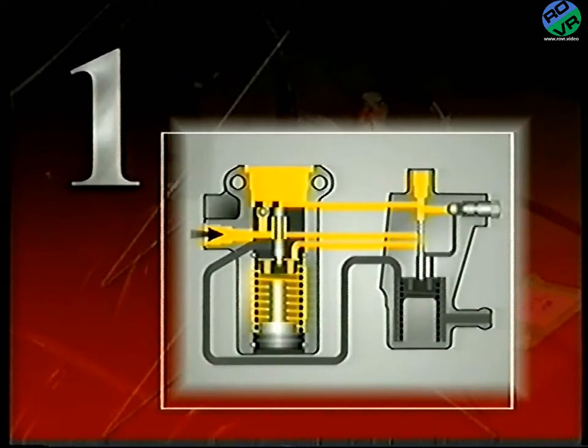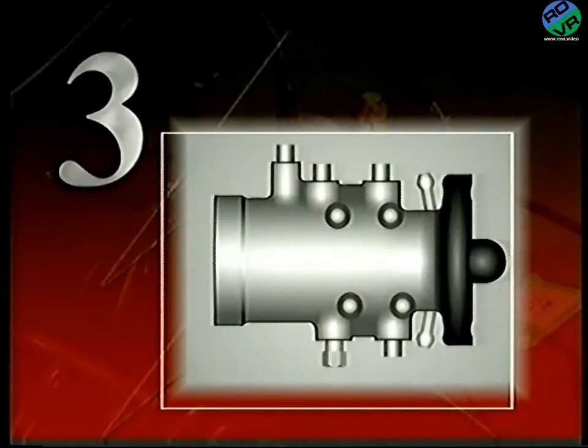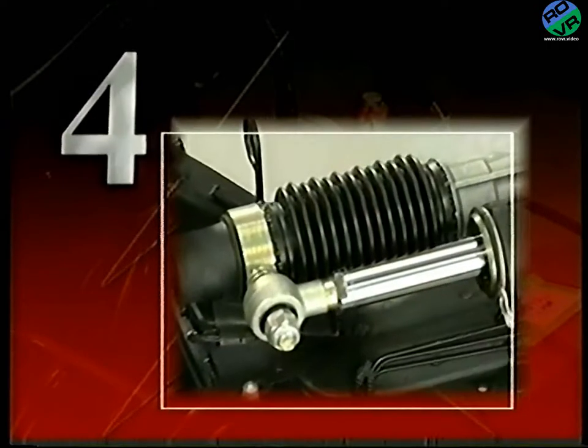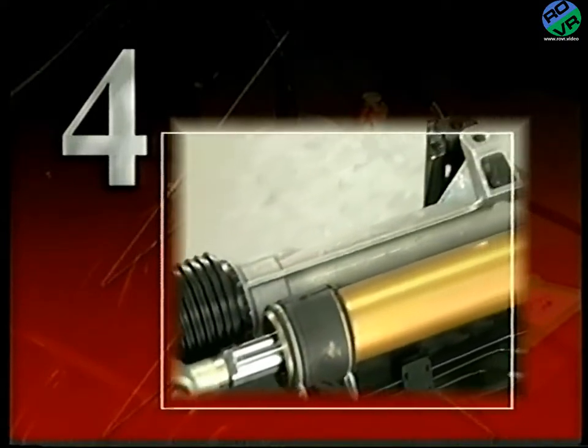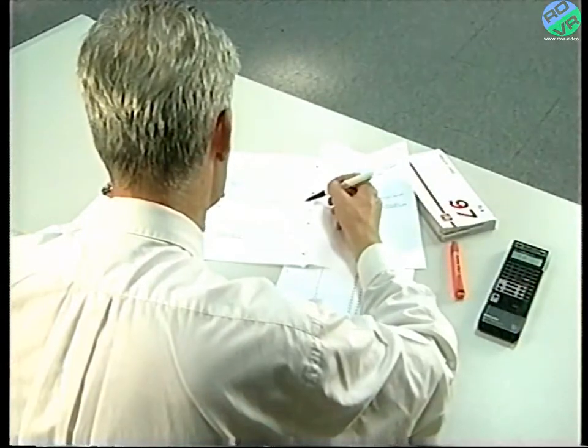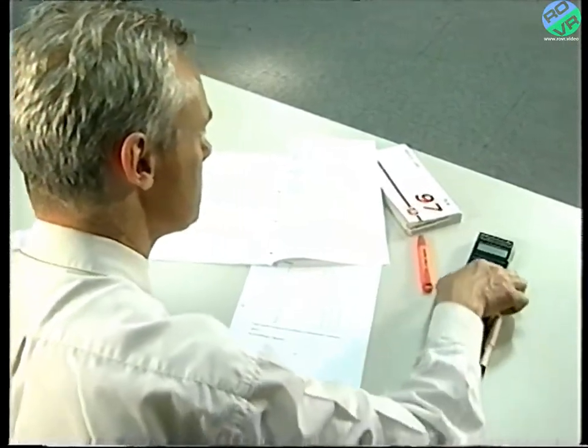To help you absorb the information, we've split this program into four sections. The first describes the principles behind the source and reserve of pressure. Section 2 builds upon these principles with particular regard to the suspension system. In Section 3, we'll look at the braking system. And in Section 4, we'll study the power steering system. The accompanying workbook is also split into sections, and it's recommended that you view each section of the video and then refer to the relevant part of the book.